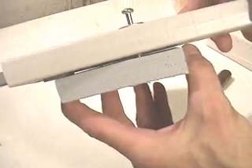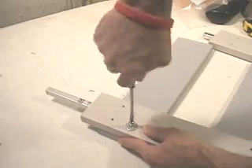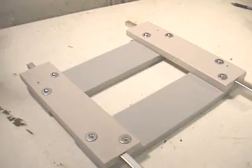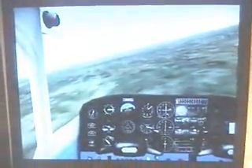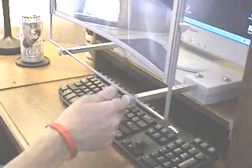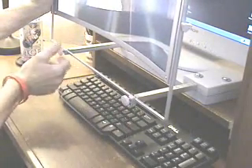Put it all back together. Use your washers this time too. And it looks great. So have fun experimenting with this project. One more thing — you can easily remove the lens when you're done flight simulating.